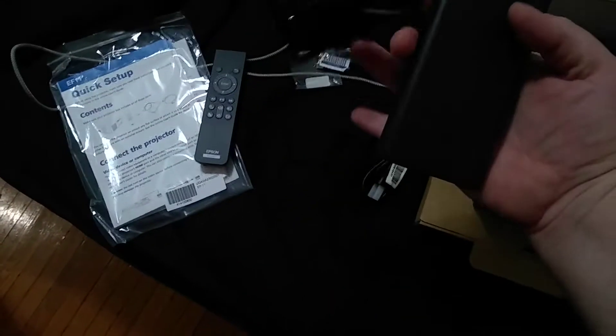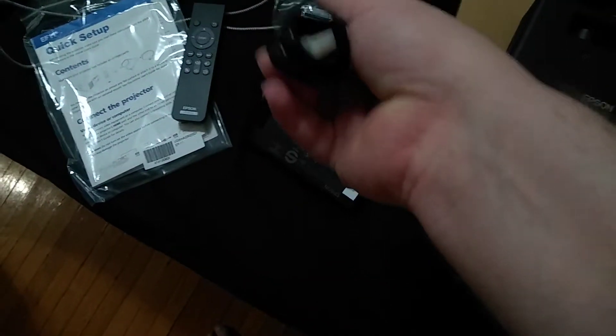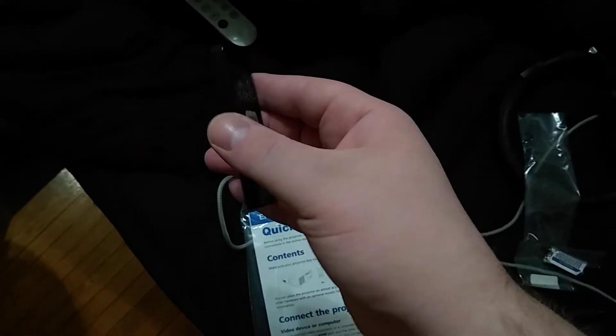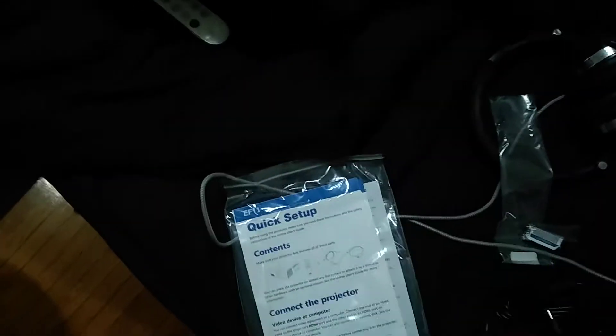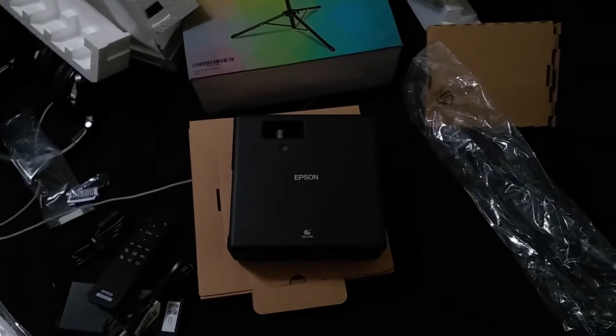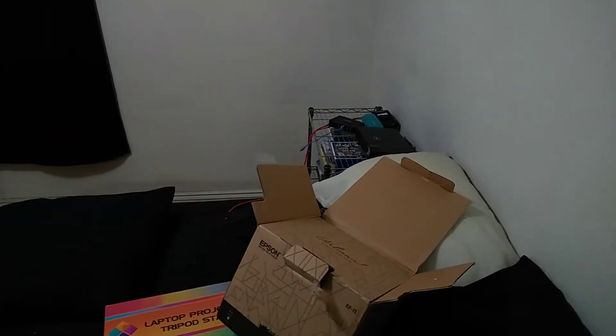It uses 40 watts less power than my Dell, and it has a laptop-style brick with a non-grounded plug. It's got a nice remote, which is an actual remote, as opposed to what my Dell uses — one of these little plastic things. This is a 16x9 projector, so I will be losing about 9 inches of screen real estate compared to that on 4x3 content.